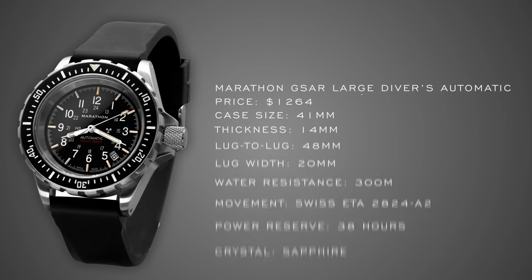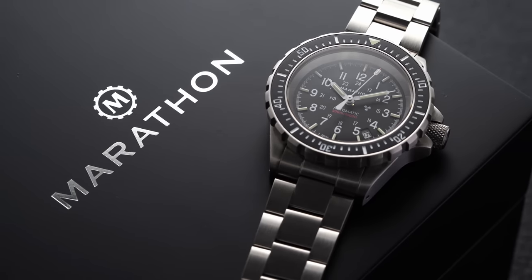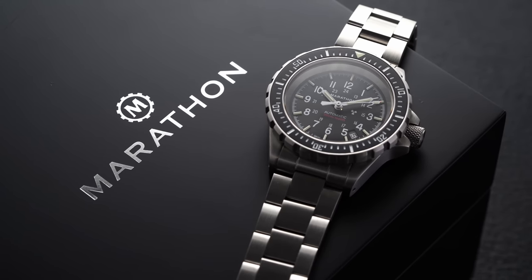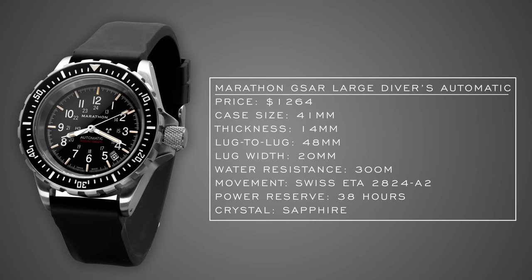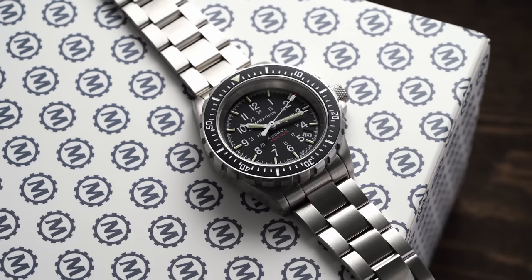For our last dive watch, we have the Marathon GSAR — Government Search and Rescue — in the 41mm option, with 36mm and jumbo sizes also available. Marathon is a Canadian brand making Swiss watches for allied forces since the 1940s, still used by US military and Canadian armed forces. This watch is no-nonsense: 300 meters of water resistance, sapphire crystal, automatic ETA movement, and tritium tubes on the dial that stack quite high, creating a recessed dial that sits far within the case — very tactical in its approach.